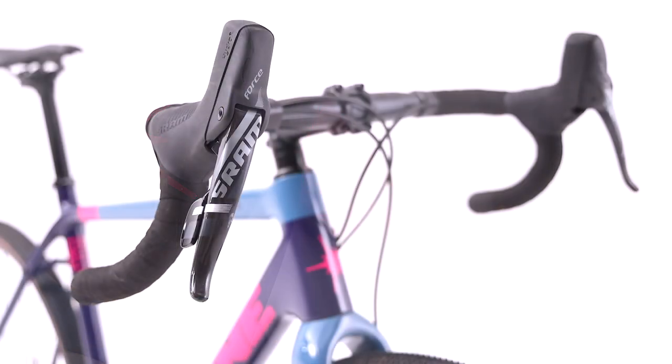The gravel geometry with a 72-degree head angle offers a trail figure that balances off-road stability and agility. The bike will feel agile, playful, yet stable, giving you increased confidence, whether riding technical single track or fully loaded for adventure.